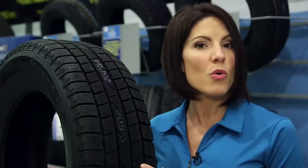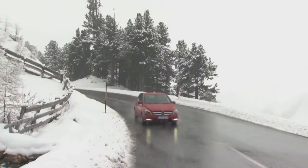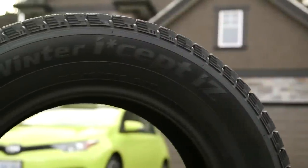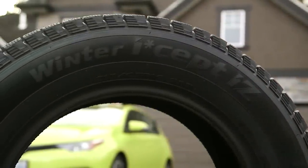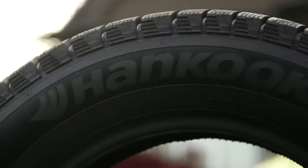You'll also notice there are small holes — these have been developed to absorb the thin layer of water on ice or when driving in rain. In the case of this Hankook Winter iSEE IZ tire, there are two things you can't see.